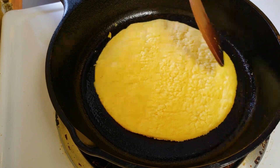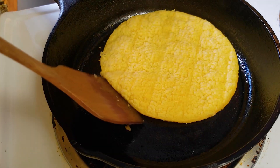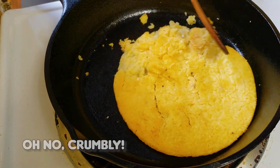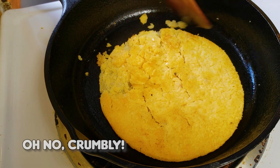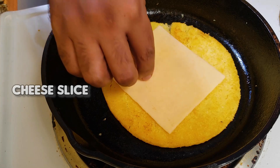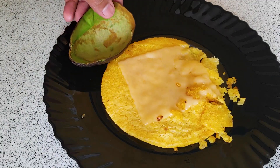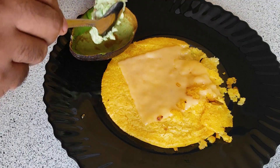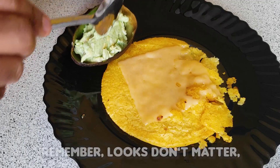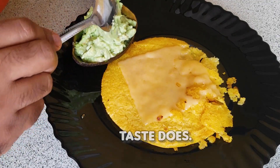I'll put this on fire so I can work with it. I'm going to get it. I'm going to put a little more time on my own, put the same thing on my own, and put it in the same way.